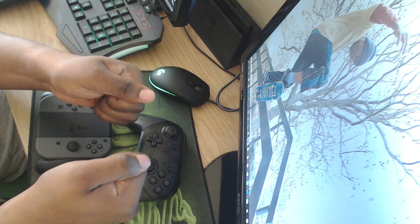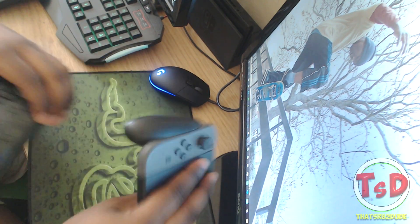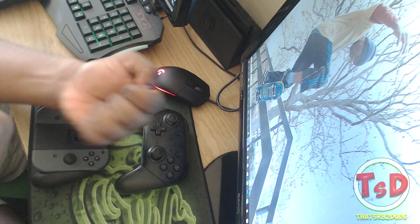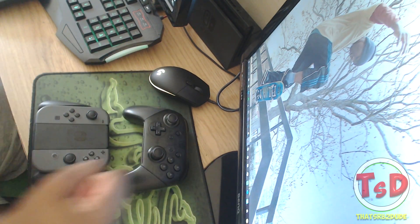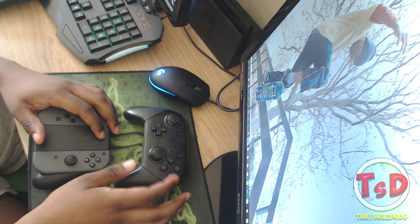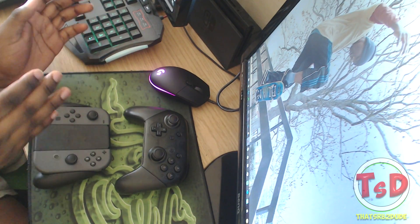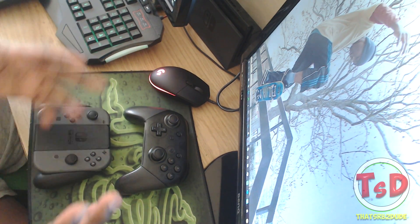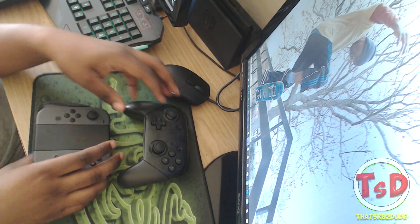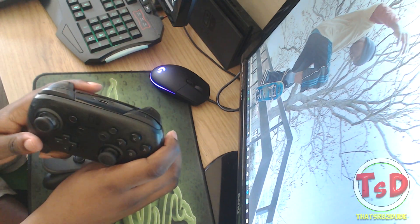Hello guys, and welcome - it is SRB2Dude here today bringing you yet another Splatoon 2 video. This is basically a comparison or versus video for you guys to decide what controller is best for you - is it the Joy-Con grip controller, or is it the Nintendo Switch Pro Controller?